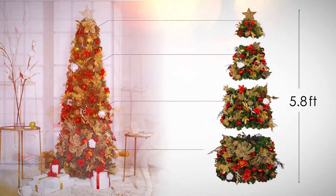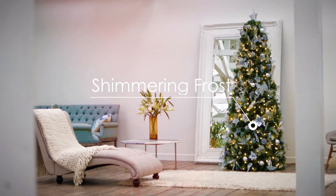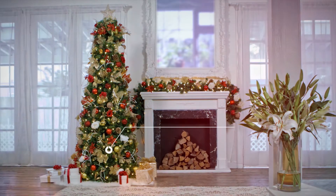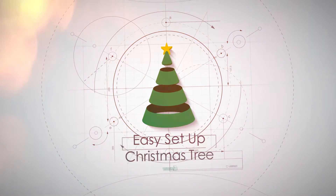One tree, four height options. With four gorgeous collections to choose from, Easy Setup Christmas Tree promises to make life beautiful and simple this season. Eliminate holiday headaches and focus on making memories. Welcome to the revolution!